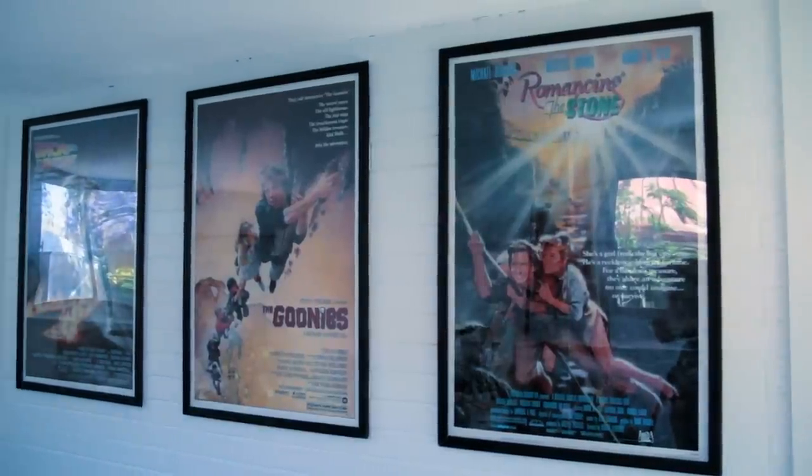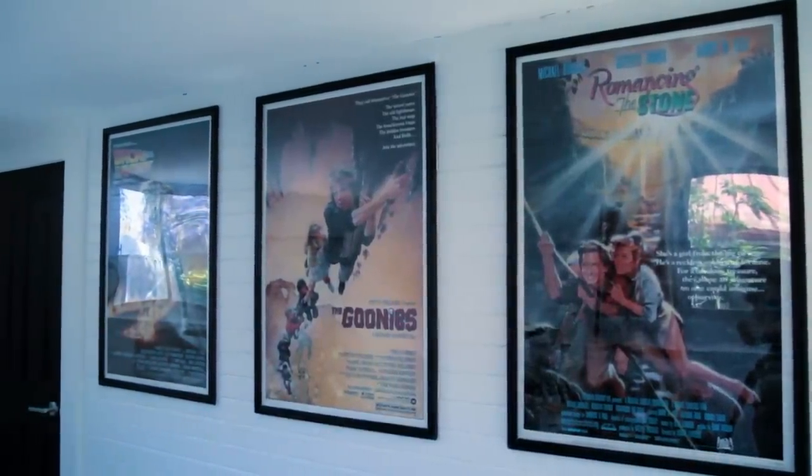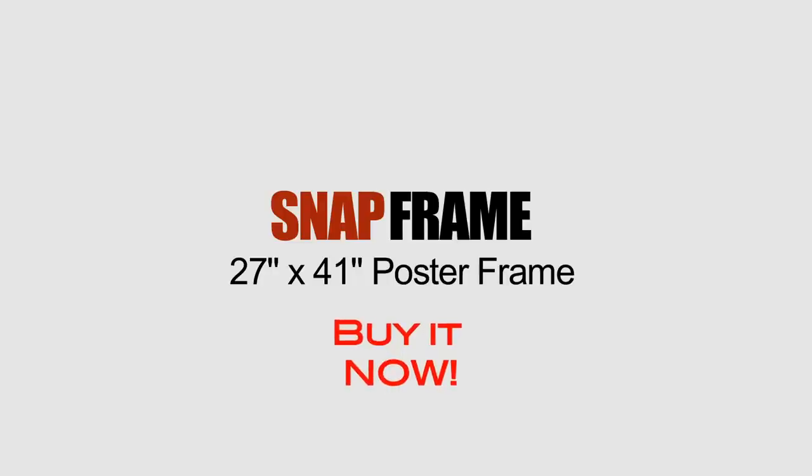So there you have it — that's our basic poster frame system. We're very excited to be selling this and the big advantage of course is that you can change your posters. Whereas if you go to a professional frame shop you'd probably be looking at up to $300 without the advantage of being able to change your posters. Thanks for listening and be sure to hit buy it now. I'll see you next time.